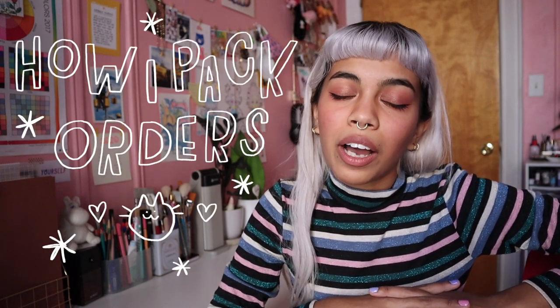Hello, today I'm going to show you guys how I pack orders. This video will lean more on the how I pack orders and not so much on how I run my business, especially as I'm someone who's still learning the ropes.